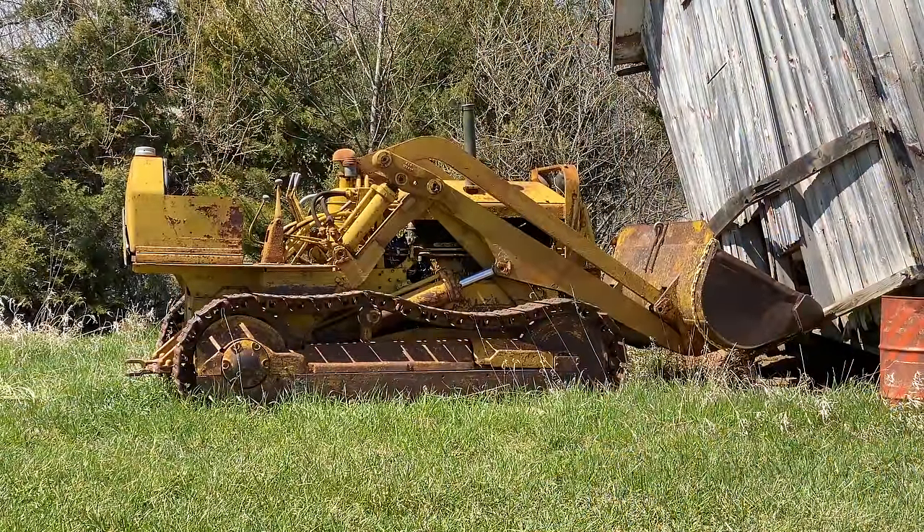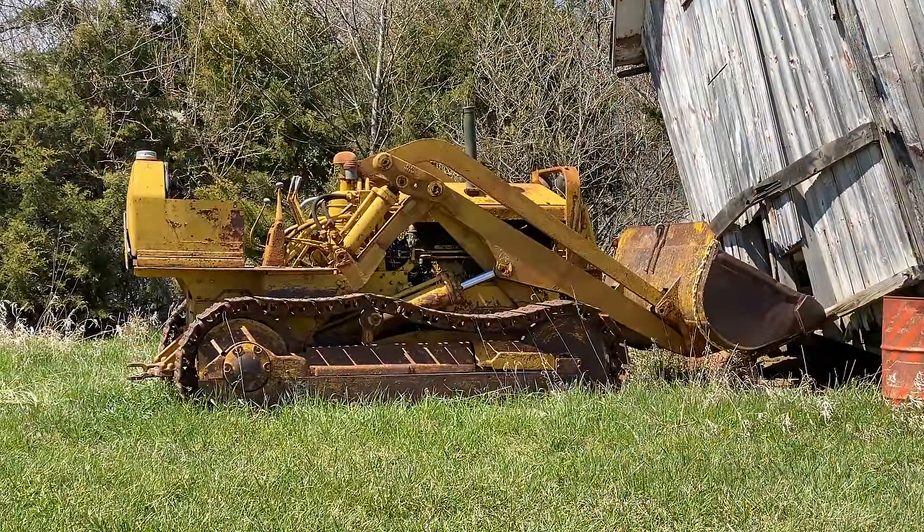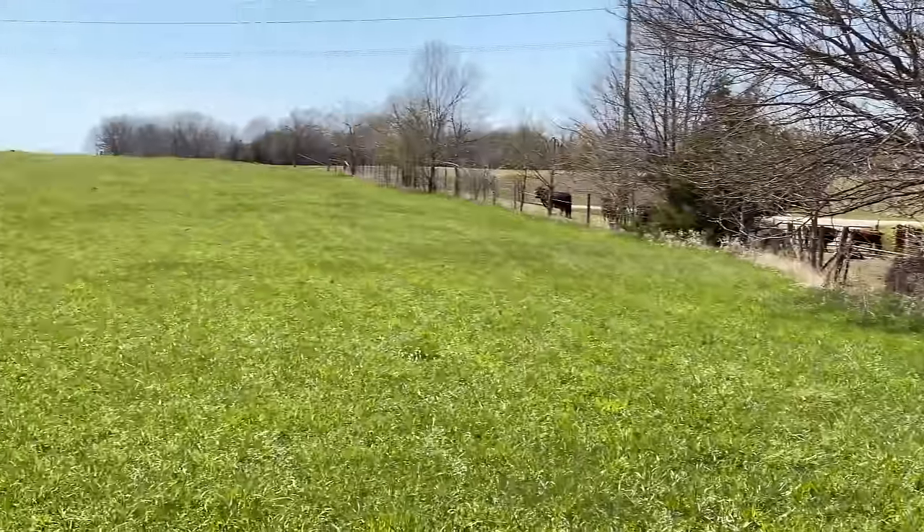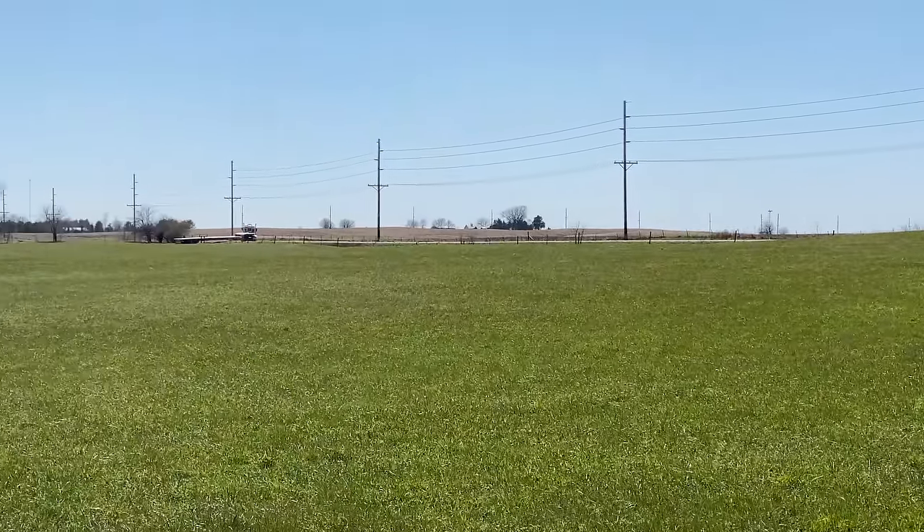I think I need to get the starter rebuilt but it'd be a whole lot easier to move the dozer to my shop, so I've got a buddy here showing up with his truck and trailer and we're going to get it moved.